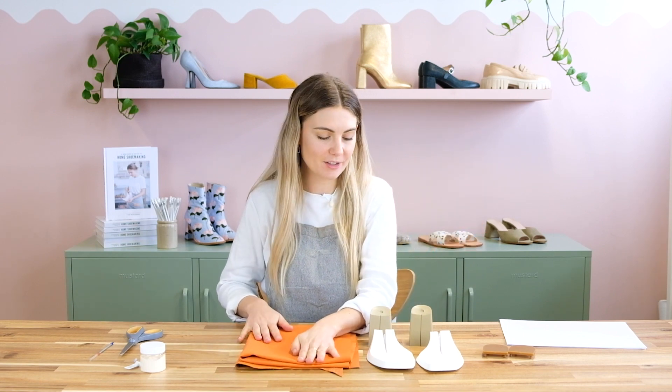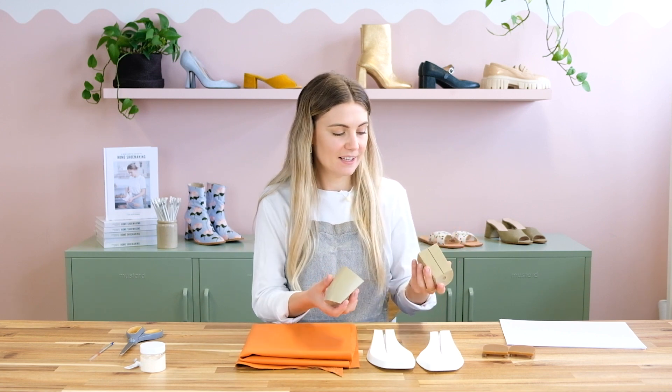I'm going to start with my heels and my platforms, getting them covered in this nice orange leather. The reason I like to start here is because it's kind of the most fun part — it's pretty easy and it helps you get an idea of how the overall shoe is going to look pretty quickly.